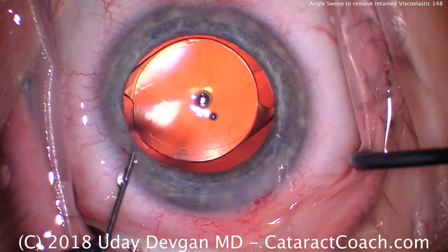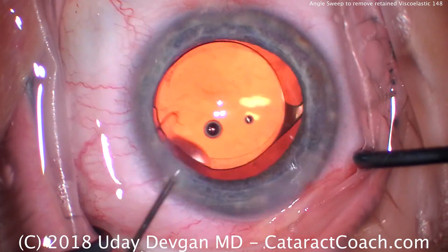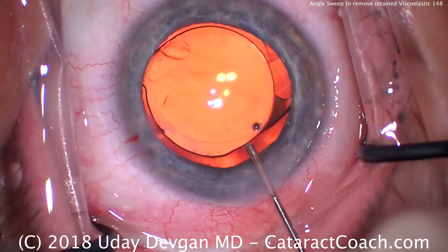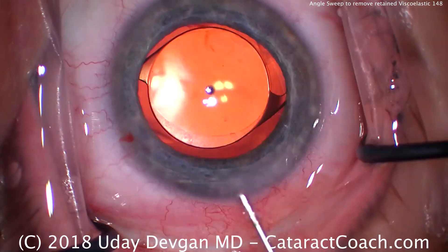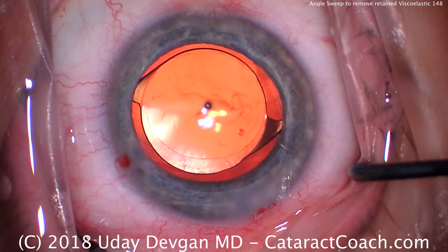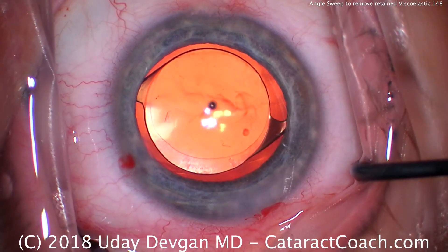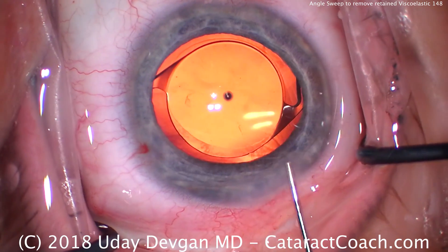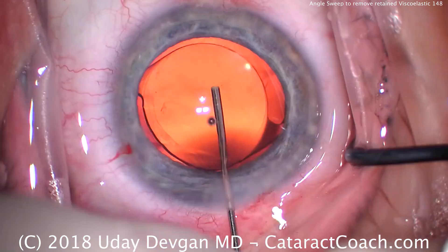That would cause a big pressure spike on post-op day one. Pressure spikes on post-op day one are not from steroid use — that usually happens 10 to 14 days after from steroids, and that's only a small percent of patients. Post-op day one pressure spikes are from this retained viscoelastic. So you need to wash out all that viscoelastic — make sure there's none left in the eye.